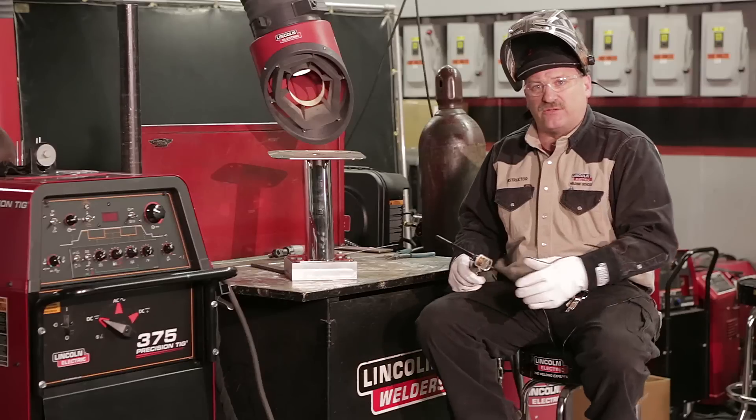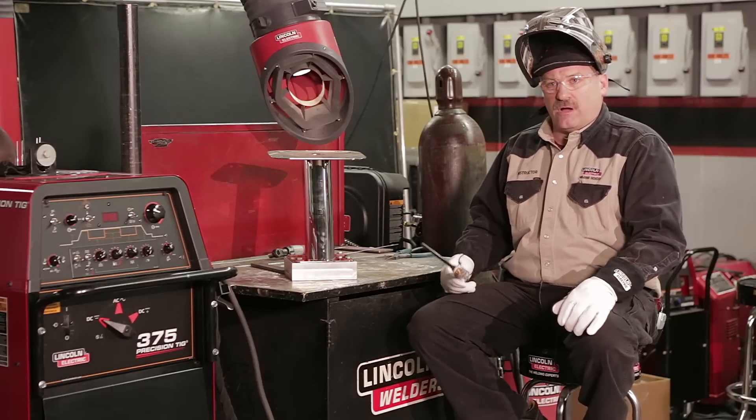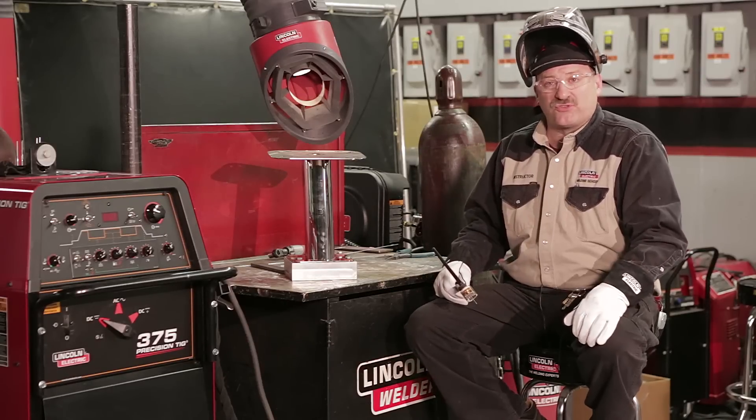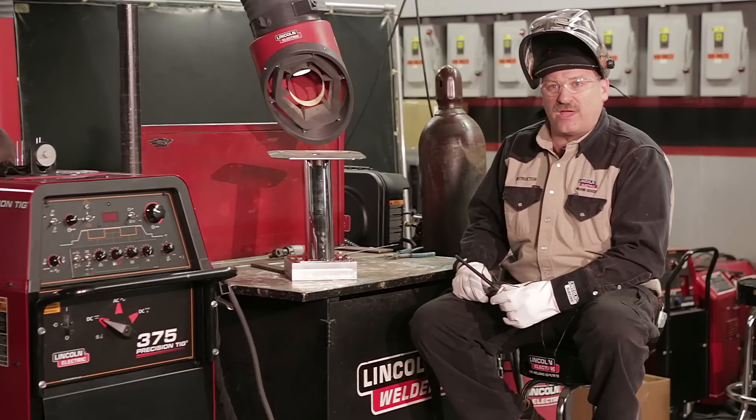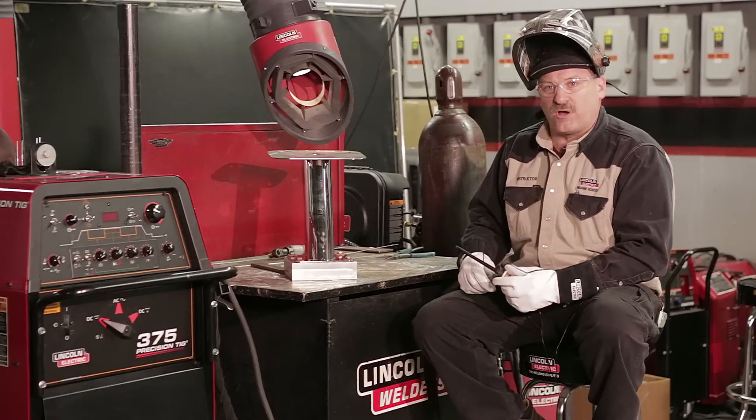Hi, I'm Carl Hose from the Lincoln Electric Welding School in Cleveland, Ohio, and today we brought in a little different kind of job. I brought in a real-world job from battle wagons — radar mounts. It's a stainless steel radar mount for marine, for boats that are out in saltwater. So it's made out of 316L stainless steel, which is corrosion resistant in those kinds of conditions — salt and fresh water.